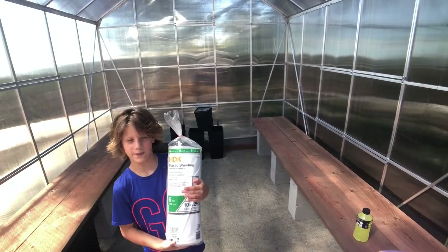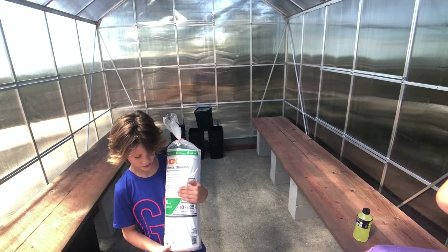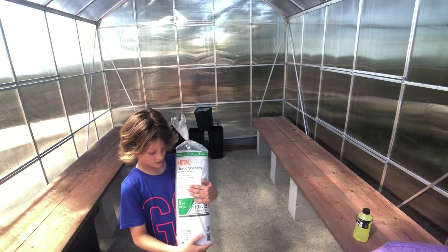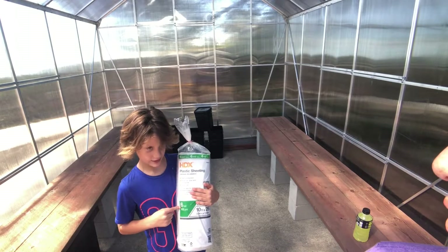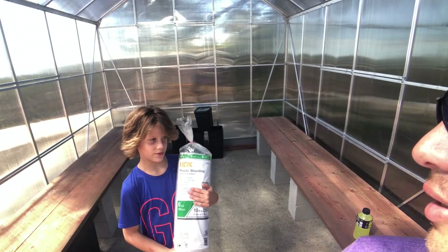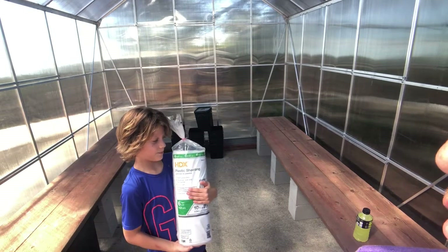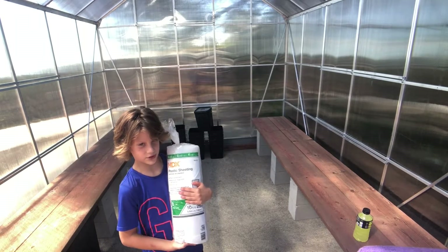We're putting plastic sheets over the tables — six millimeters thick — so the plants don't touch the pressure-treated wood.